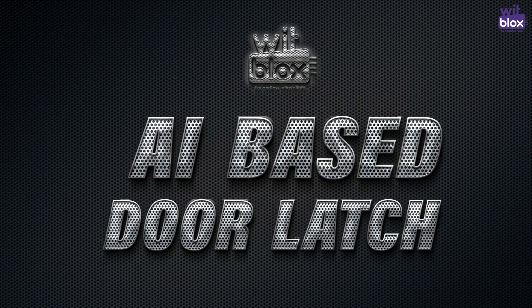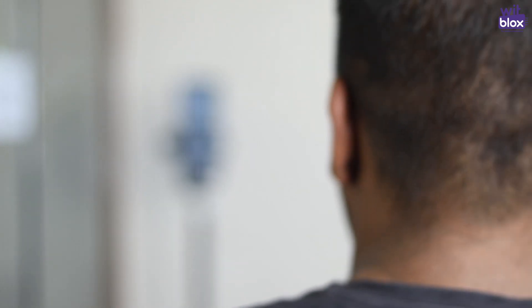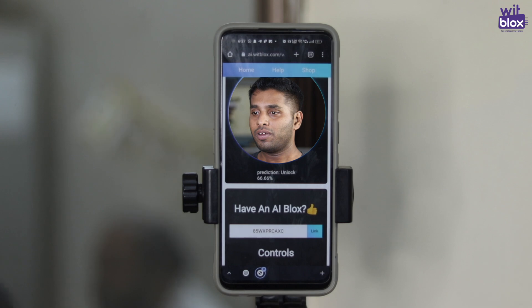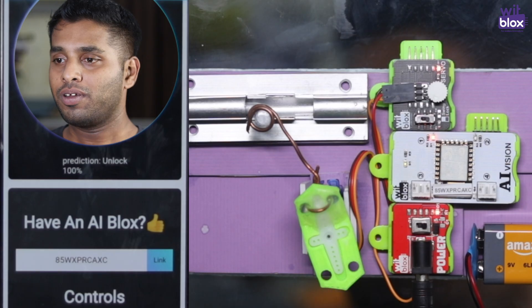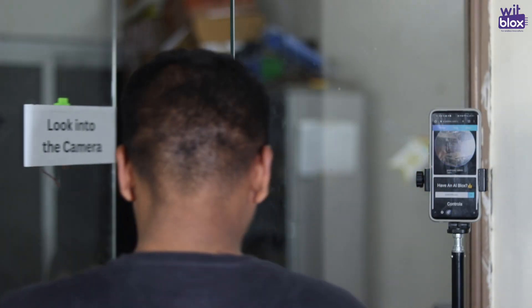This time, this simple yet interesting project will help you learn how to control your AI blocks and use it in home automation. So what are we waiting for? Let's start making.